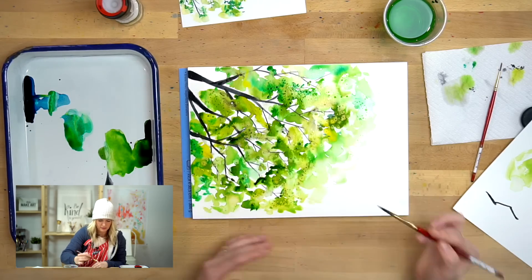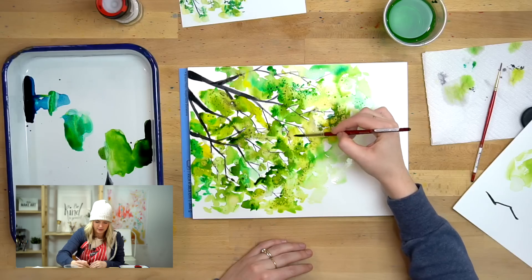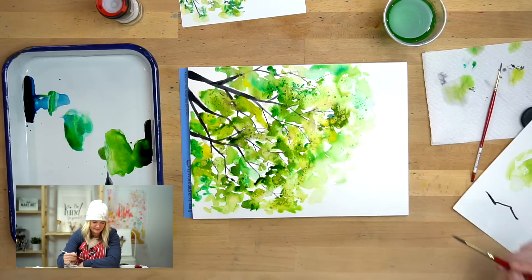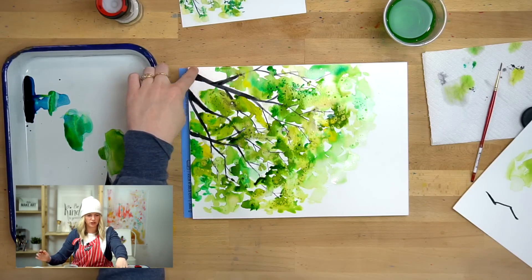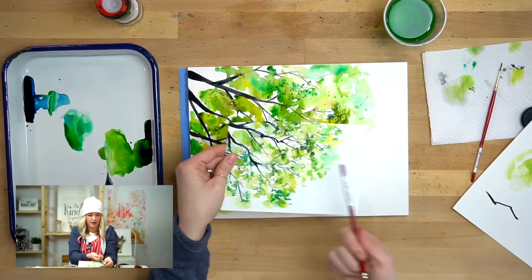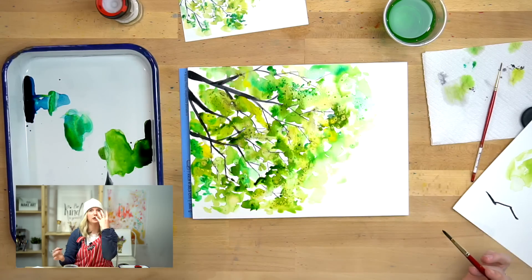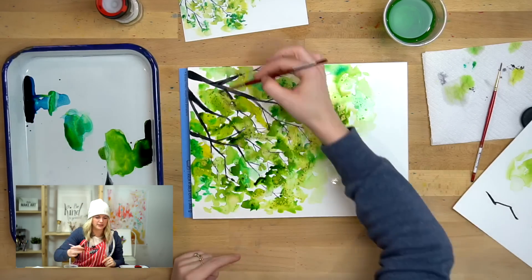I am overlapping some of the branches because leaves absolutely do overlap branches. Then you kind of take a step back and see if any parts feel empty. This white chunk up here is kind of distracting — in my examples my branch started way lower in that corner so I didn't have that white chunk. I can add another branch there or just put a little more leaves there to fill that space. We don't want a big white chunk because that just looks bare.